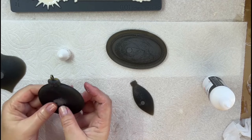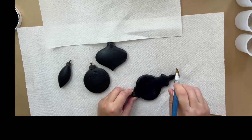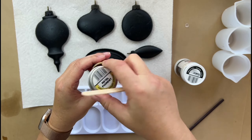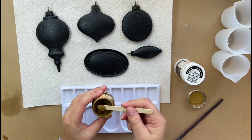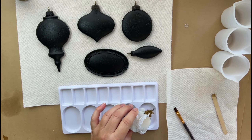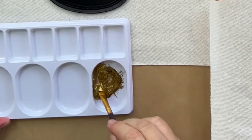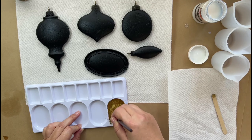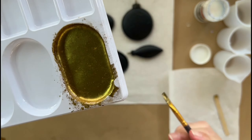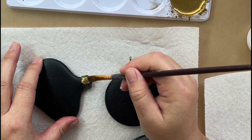Once the glue has dried I'll paint both sides of the castings in black using Puriko silk paint in carbon. I'll paint the ornament cap in antique gold using Pentarts metal pigment powder mixed with Pentarts pigment fix, and I will go ahead and paint all the caps on the ornaments.